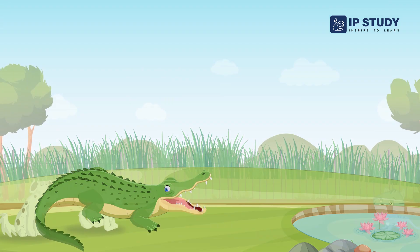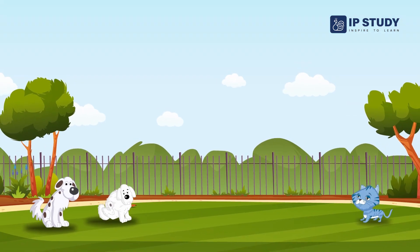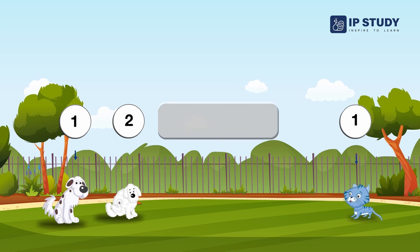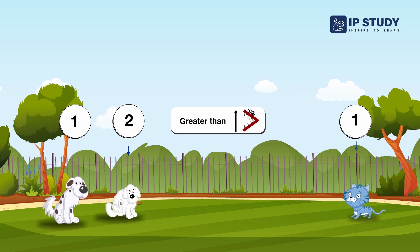Look at these animals in the park. There are two dogs on the left side and one cat on the other side. You know that two dogs are greater than one cat, so we use the greater than sign for the dogs.